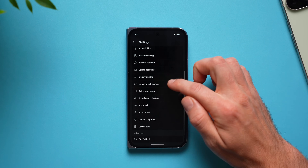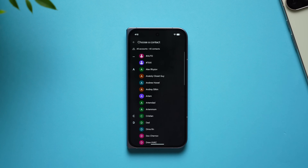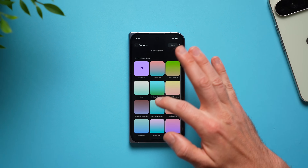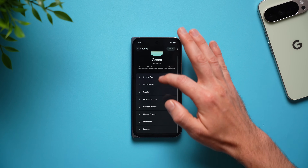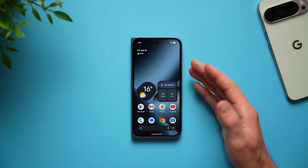Go back one into those call settings and swipe down until you see contact ringtones. You can create a unique ringtone for any of your contacts — for example, your parents. Just select that contact, go through the list of ringtones, and apply a unique one to that contact. Now anytime you get a phone call you'll know right away exactly who's calling you.